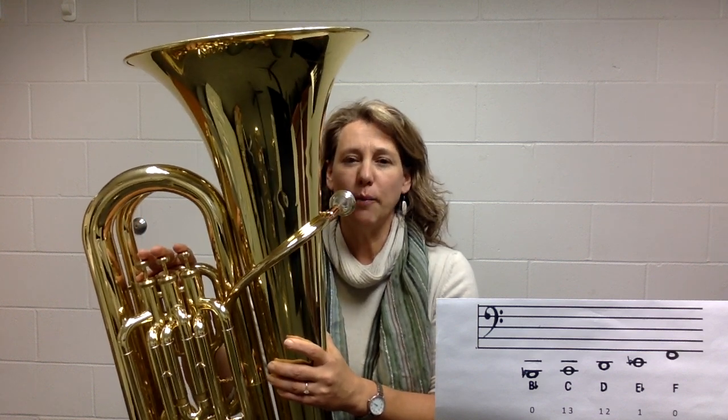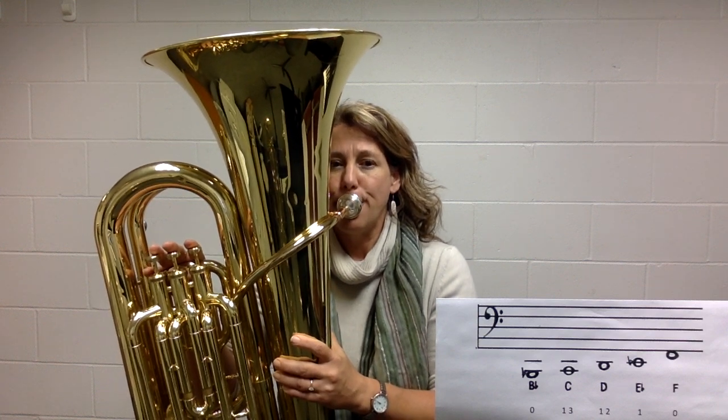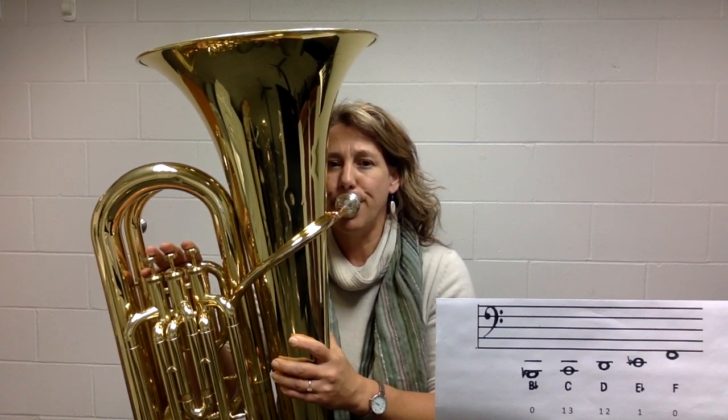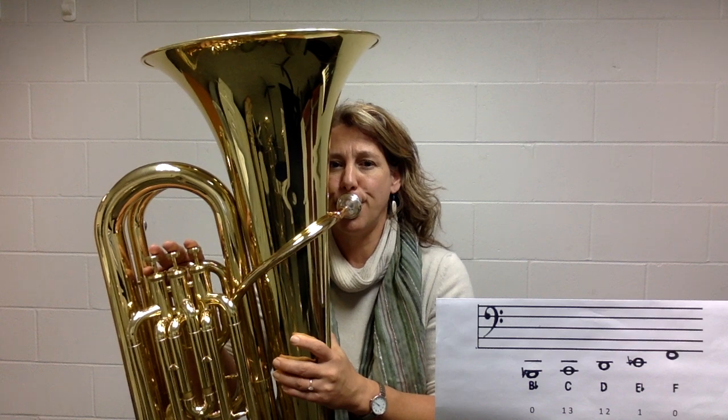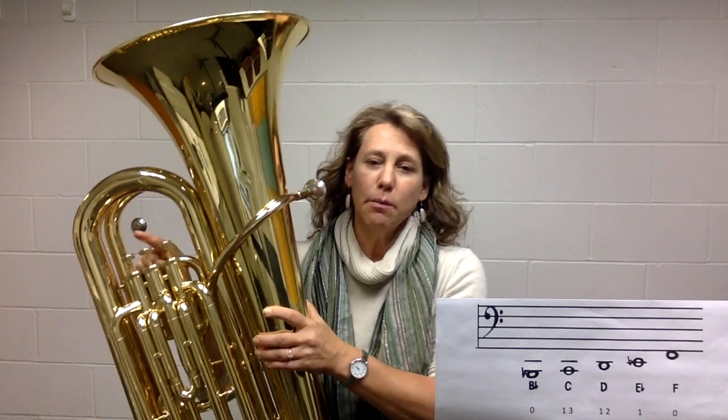One last time going back and forth from the low B flat to the high F. Practicing these pitches will help you playing tuba.